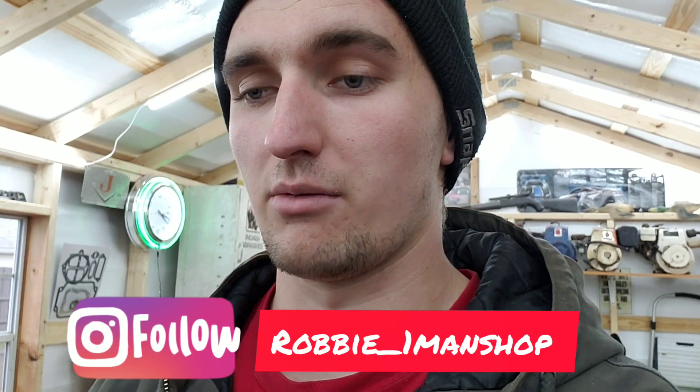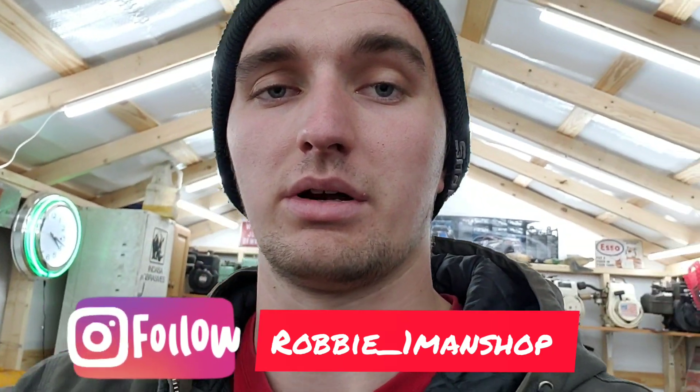I'm going to re-gasket the whole motor, maybe repaint it. It still needs a few parts here and there. So if you guys have any parts, please let me know — message me on Instagram and we can maybe work out a deal. So here we go.